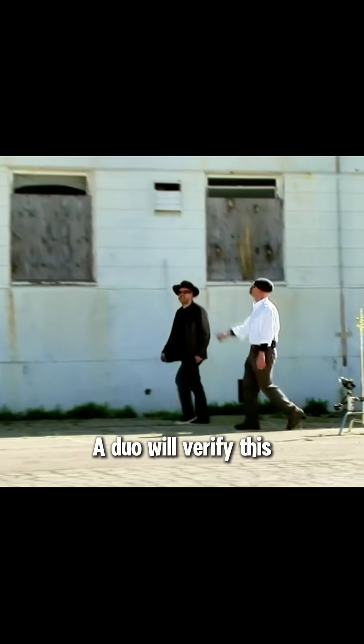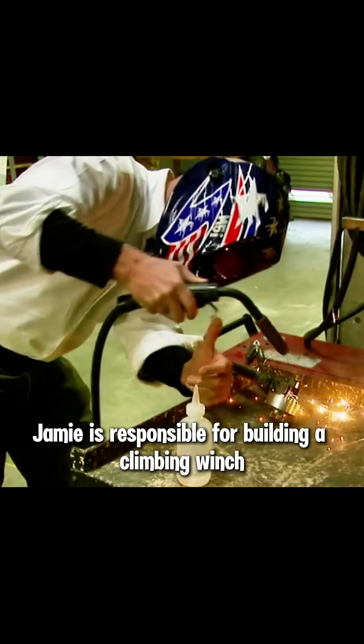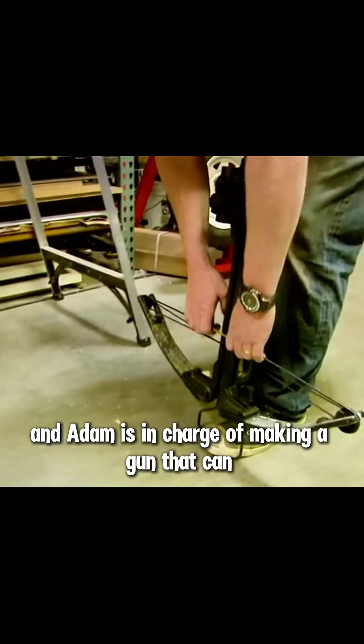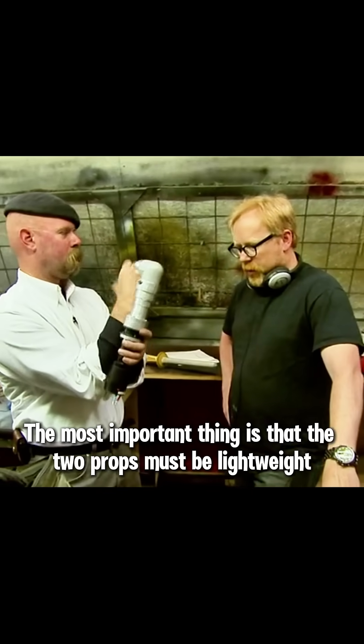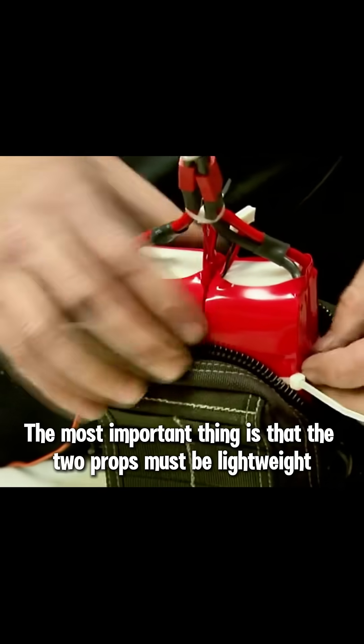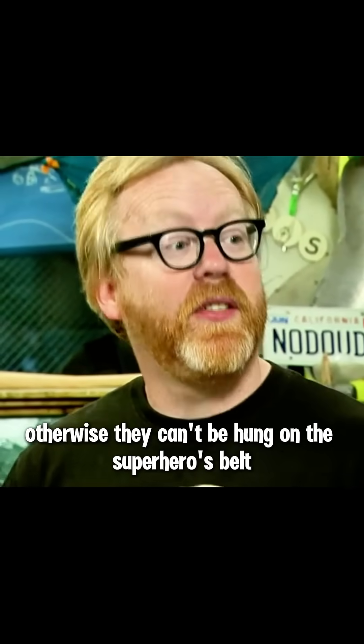A duo will verify this. They plan to split up: Jamie is responsible for building a climbing winch, and Adam is in charge of making a gun that can shoot the grappling hook cable into the wall. The most important thing is that the two props must be lightweight, otherwise they can't be hung on the superhero's belt.